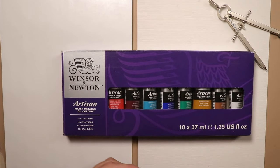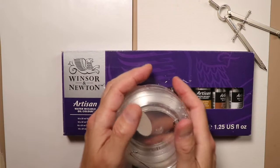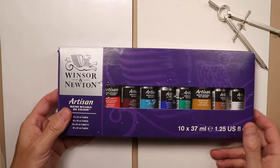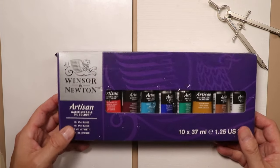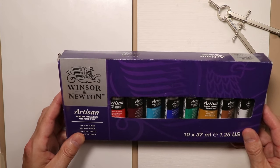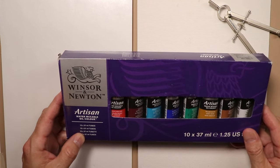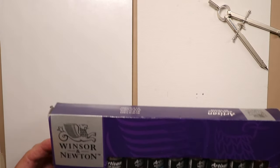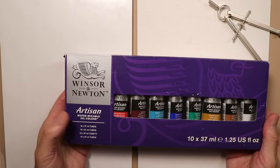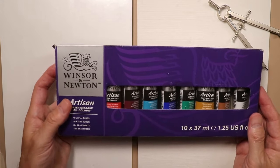I'm going to have a regular water collapsible container - I have my Holbein water container on my table right here. As we start to paint, we'll do a simple color wheel just to get started. With Winsor & Newton and other great paint companies, they've made these paints so you can mix them with water, so there's no danger whatsoever using water mixable oils.